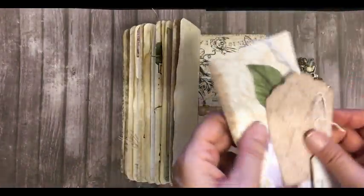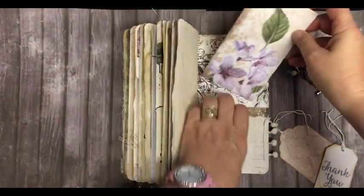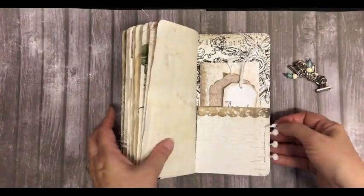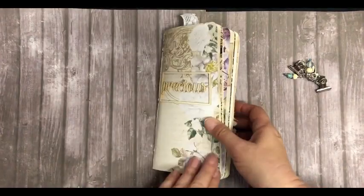At the back we have a large journaling card, a tag, a thank you note, and a little pom-pom trim. That's the back. Thank you for watching!